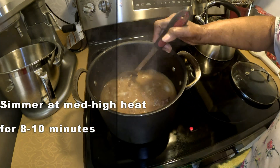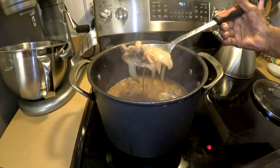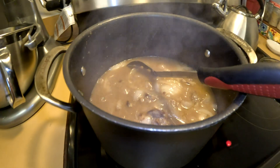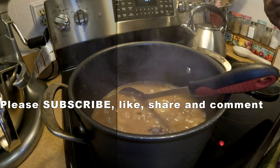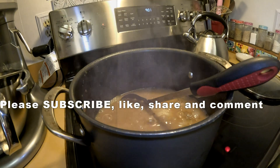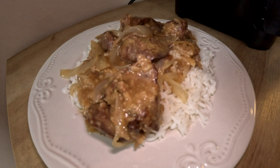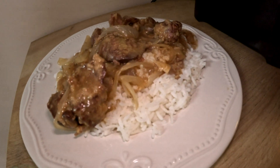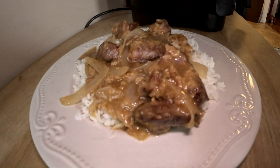Looks good — the gravy, the onion, gravy and onion looks good. Very nice. Now let's give it a taste. And that's it, Ma — it's done, you can eat now. Taste the gravy, make sure it's salty enough. If you want more salt and pepper, you can add more. Chicken liver and gravy — you can eat it over white rice or grits, any way you like it. So this is over jasmine white rice. Looks delicious. Bon appétit.